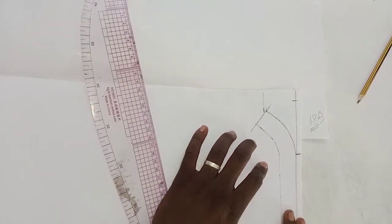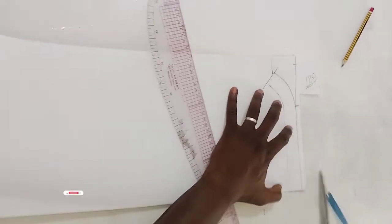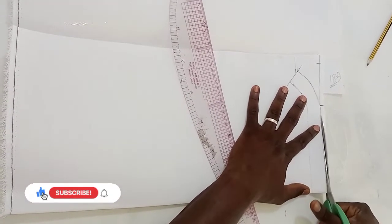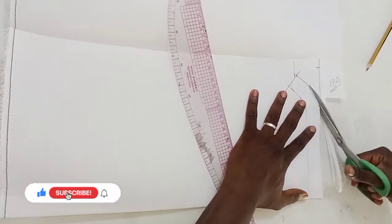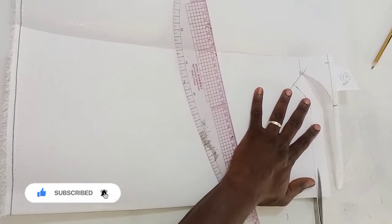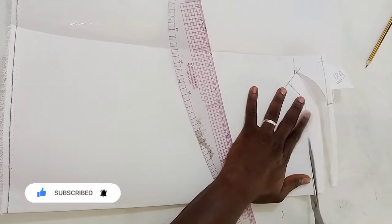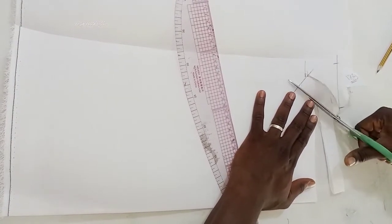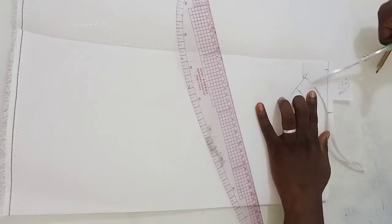Then I use my scissors to cut it off. Guys, please don't forget to give me a thumbs up, subscribe, and click on the notification bell so that whenever I drop a video you'll be the first to know. If you have any questions, leave me a comment — I promise to reply to every single comment on this channel.